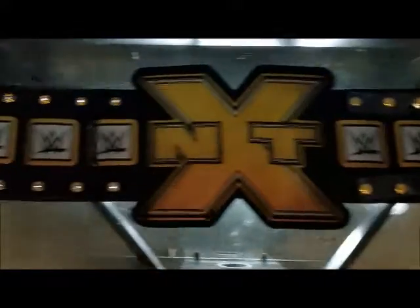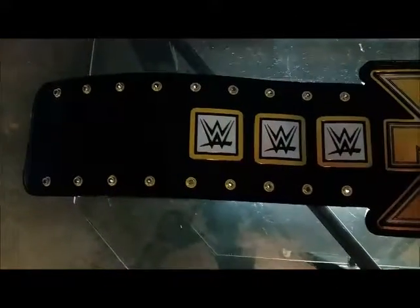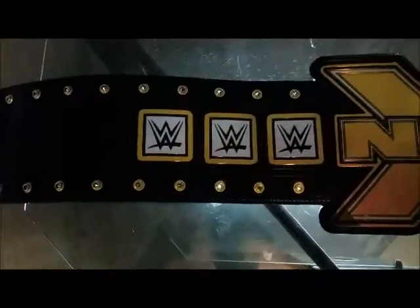My son and I have tons of these belts — pretty much everything except maybe two or three that were put out, like the original IC title and the new Women's belt. This is actually the only belt we have that is not signed; most of them are signed. On the back, there's a WWE sticker with all the information — basically says NXT Shop, wwe.com, trademark, all rights reserved.